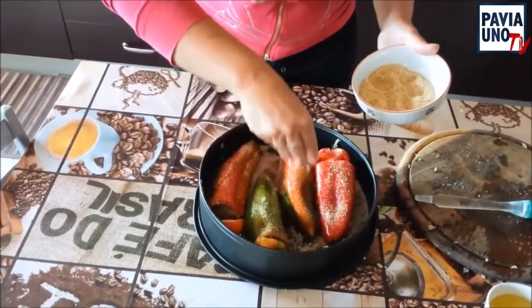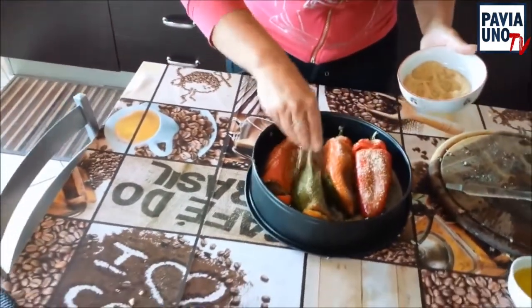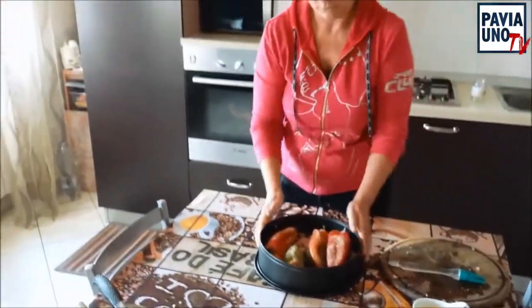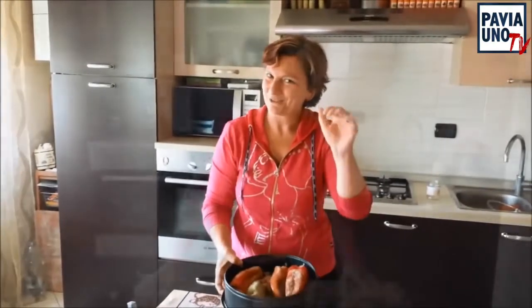Mettiamo in forno, a forno ventilato, 180 gradi, per 20 minuti. Ci vediamo dopo. Ciao ciao.